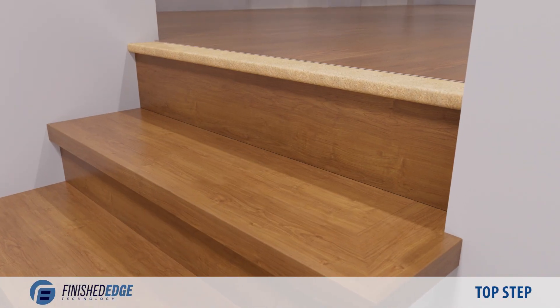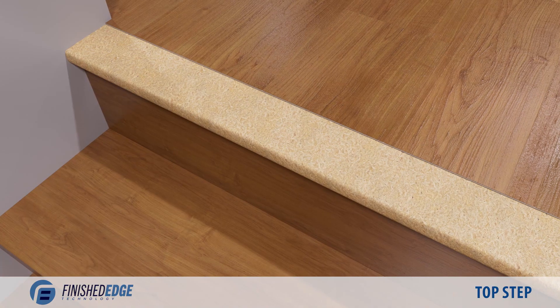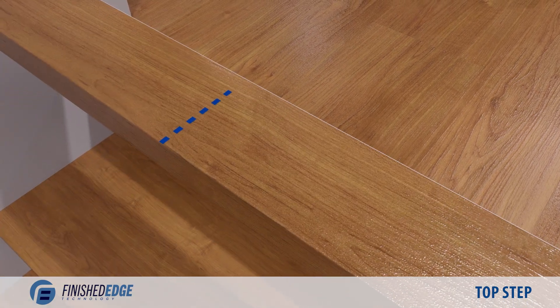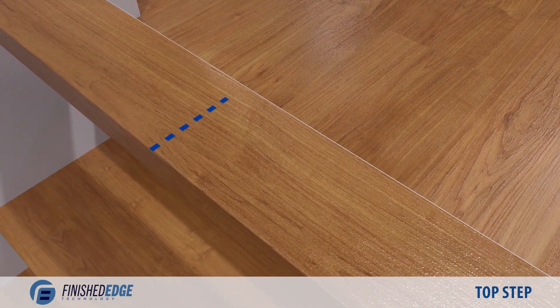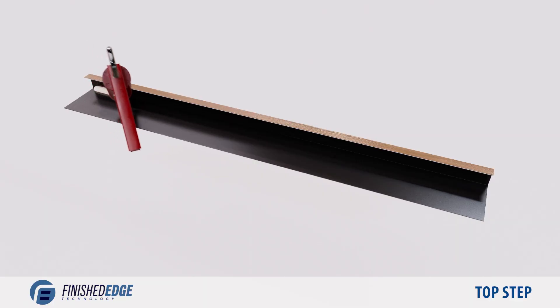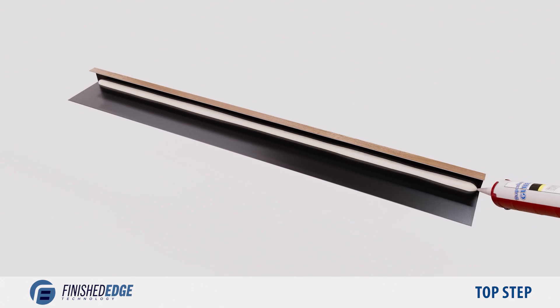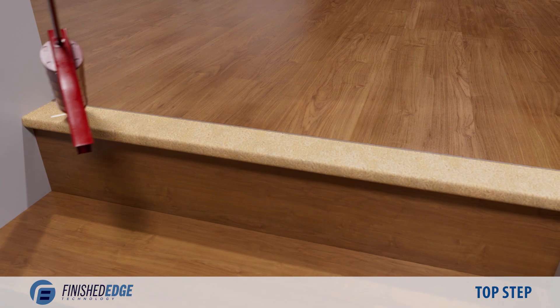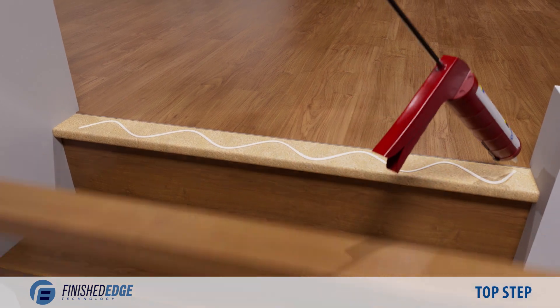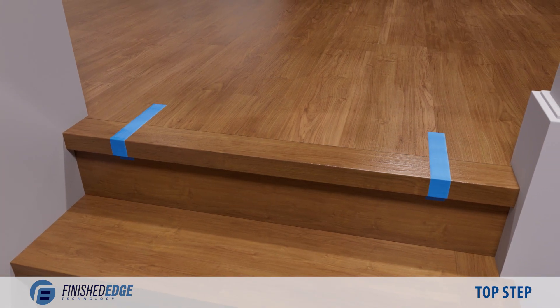Let's take a look at installing finished edge nosing on a top step. Measure the depth of the exposed tread and transfer this measurement to the nosing. Ensure that you leave a small gap for grout caulking and cut. Apply glue to the inner top corner of the nosing. Apply glue to the top of the tread, then push the nosing into place and apply tape to secure it until dry.